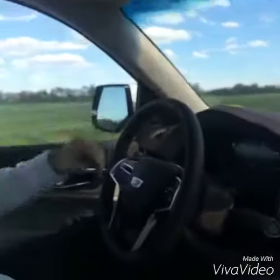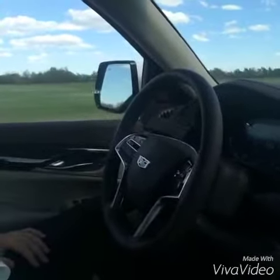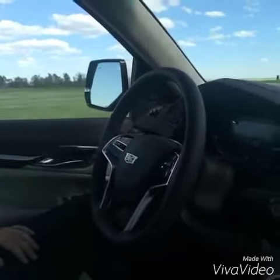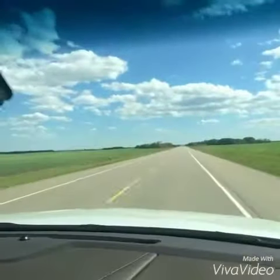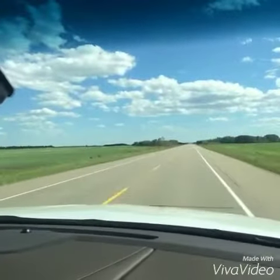Now we're about to demonstrate Lane Keep Assist. If you watch the steering wheel, I'm going to let it go — it's going to hit the line and bring us back. And there it goes. Now we're drifting to the other side, and it's bringing us back again. This time we're going to let you watch the road, and you can see what happens when we start to cross the line.